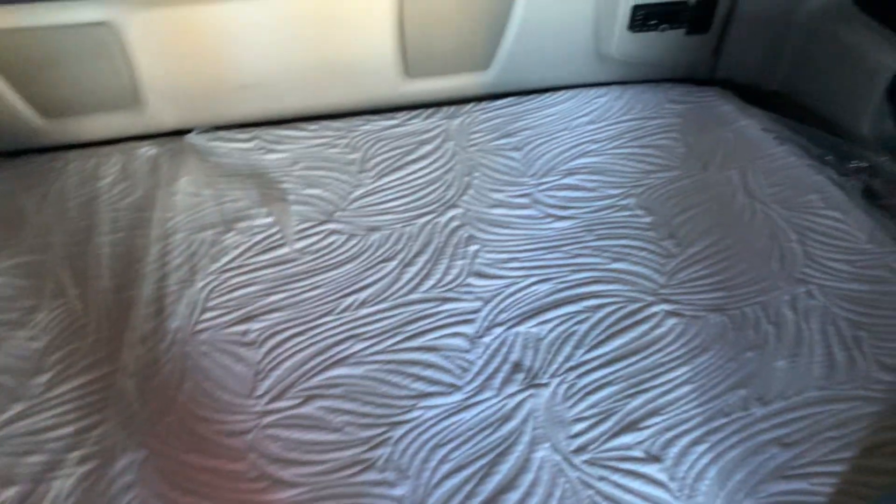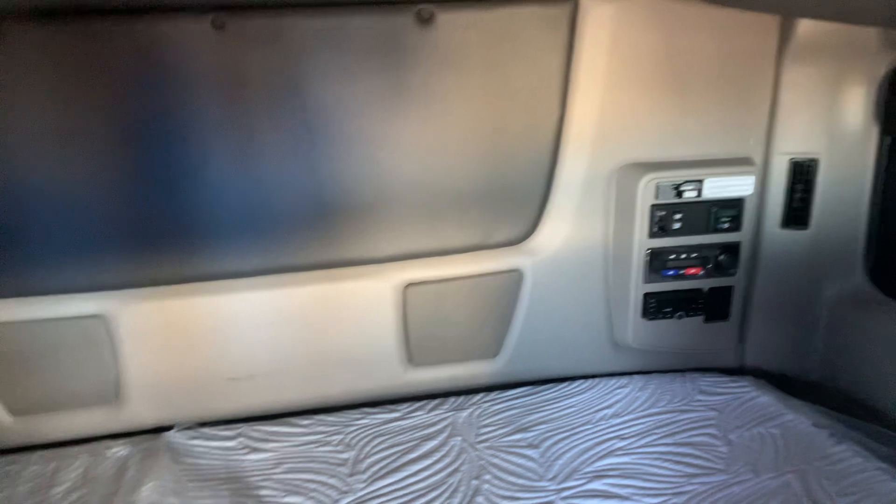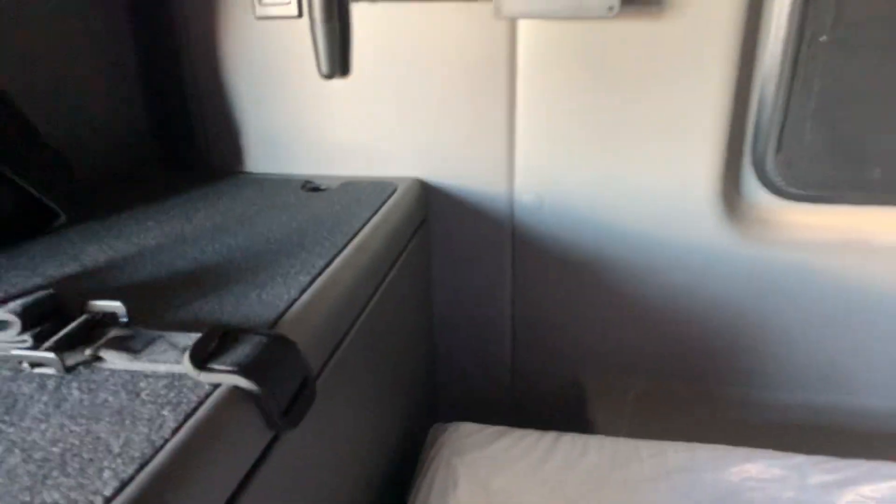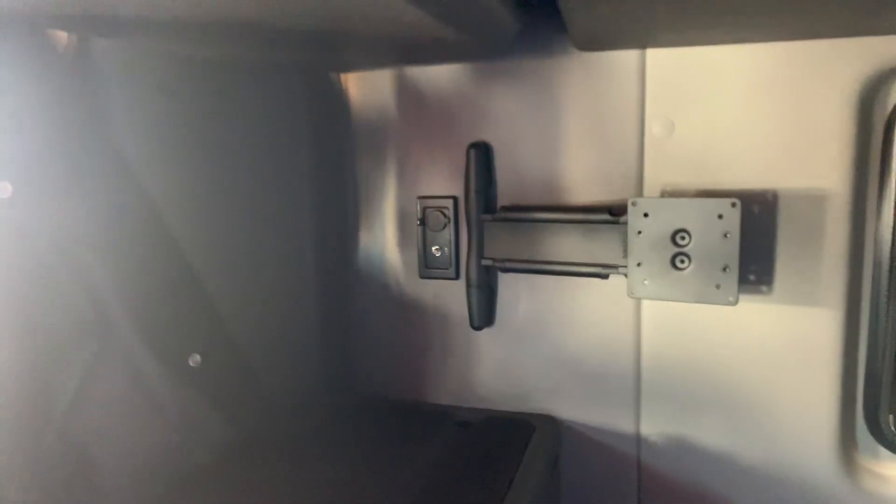Here's the bottom bunk. There are some speakers right there, guys, and the control panel too. Swift does have Bluetooth-compatible stereos in their trucks, and you can hook up your smartphone to your stereo. You can watch movies in surround sound. This is the TV wall mount. And here is another place — either you can put your microwave here or here.